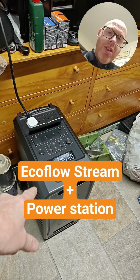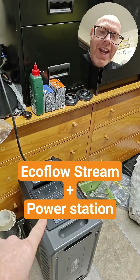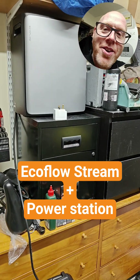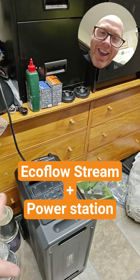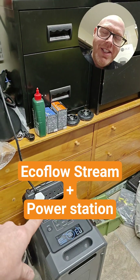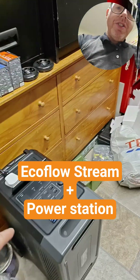Depending on your power station — the two that I've tried both have a safety cutout anyway. I did actually try and feed power from the EcoFlow Stream back into the battery; it didn't like that, it cut off the circuit, turned off the AC circuit, and isolated that.